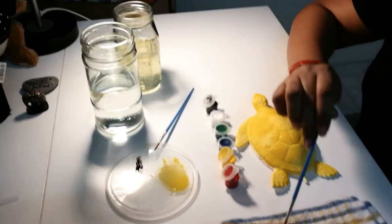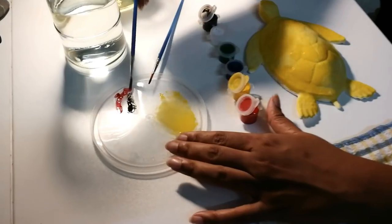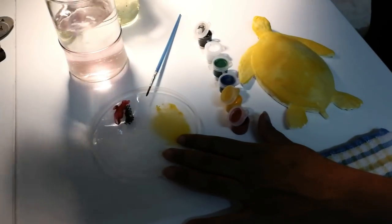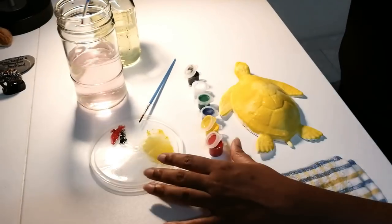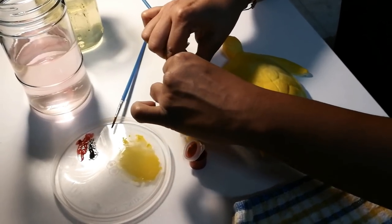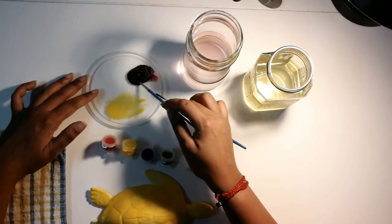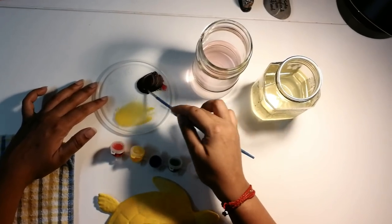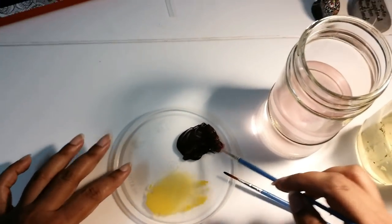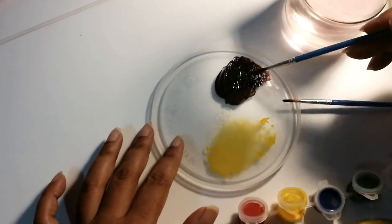Using the brush, add a bit of red — and here's why you need a bottle of water. Then add a bit of green to it as well, and that makes brown. So once again: a bit of black, a bit of green, and a bit of red, and you have brown.